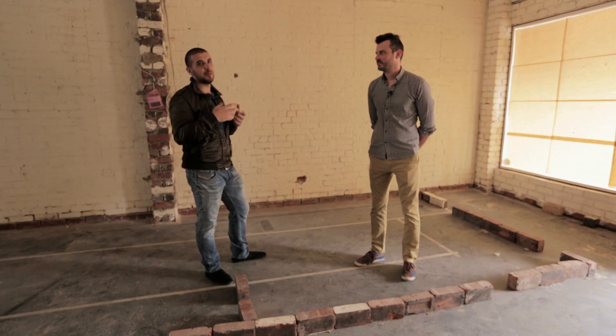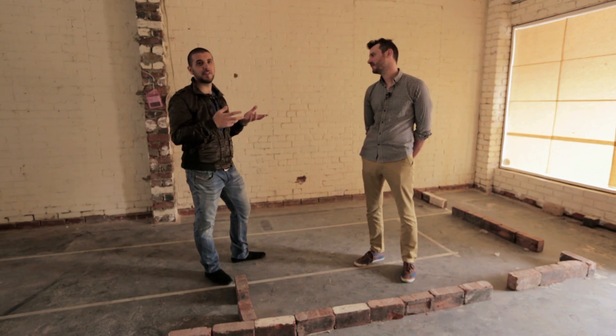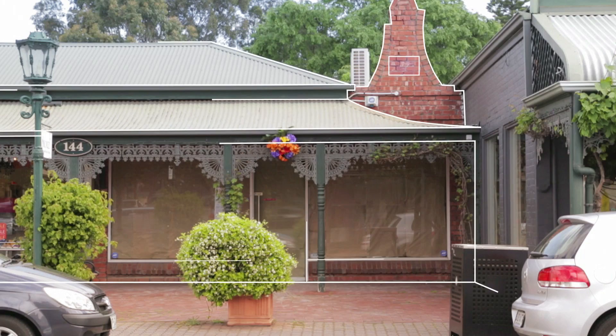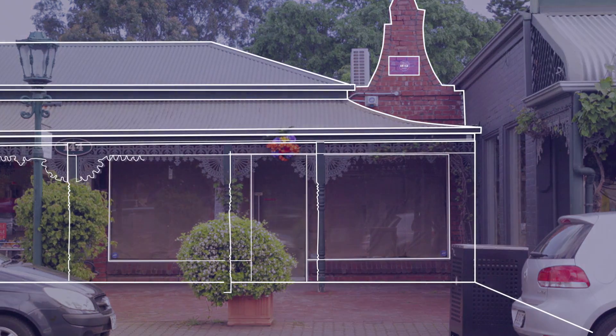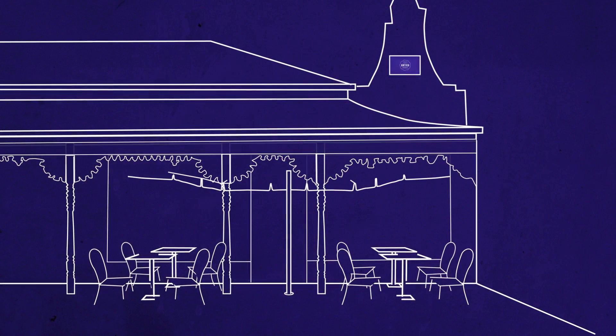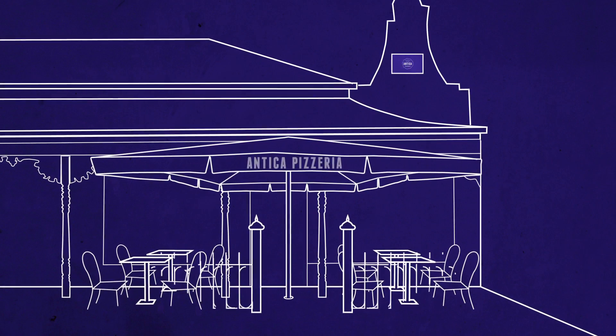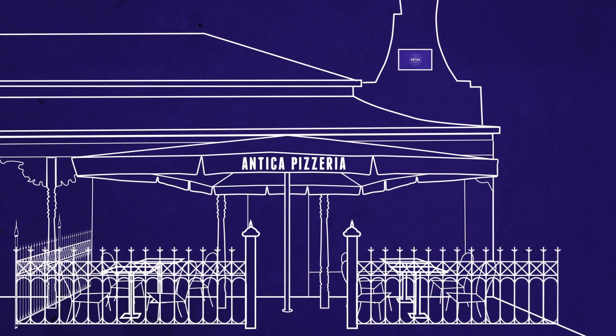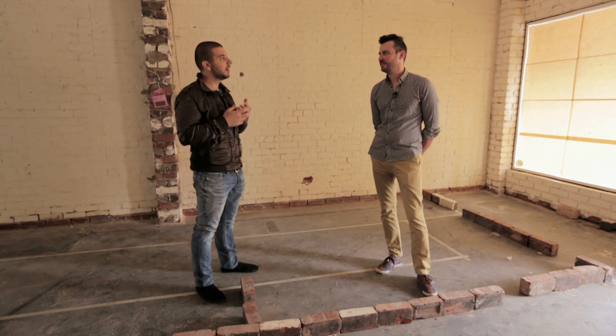A main priority for our business was to have an alfresco dining area, because that's the way it's like in Europe. We're pretty fortunate as well because King William Road doesn't have a lot of outside areas. So we explained to the Unley Council that adding something like that outside would actually create a nice effect and attract more people.